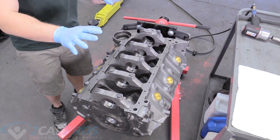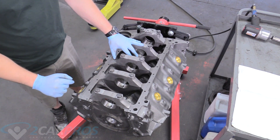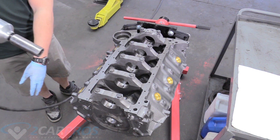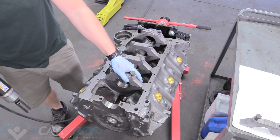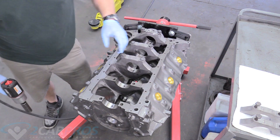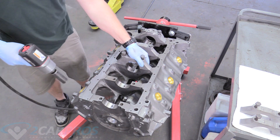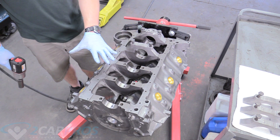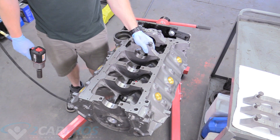The next thing we're going to do is take off the main caps and keep it as organized as possible. We need a 13/16 socket and we can remove them. We'll continue removing these main caps, making sure we keep them in order. At least on a Gen 4 big block they are numbered, but if they're not numbered, go ahead and mark them with a Sharpie so you can't get lost.